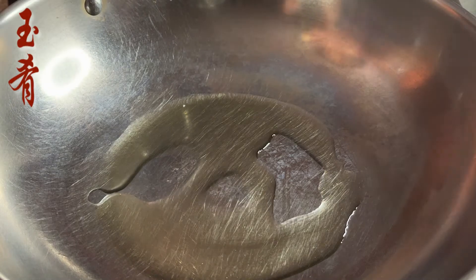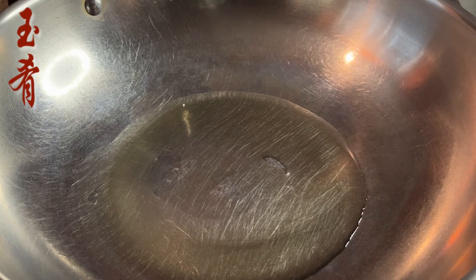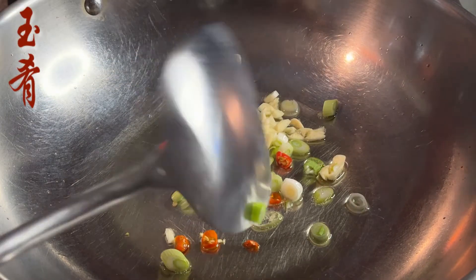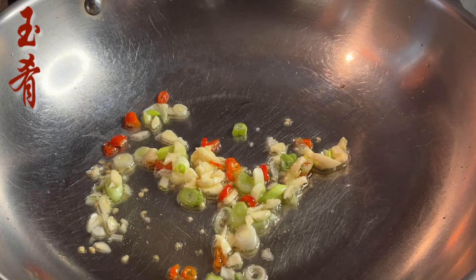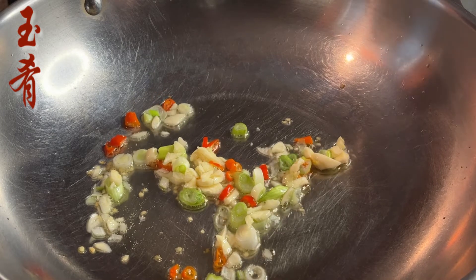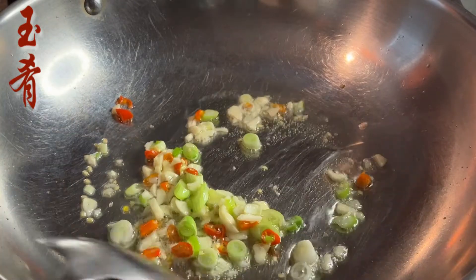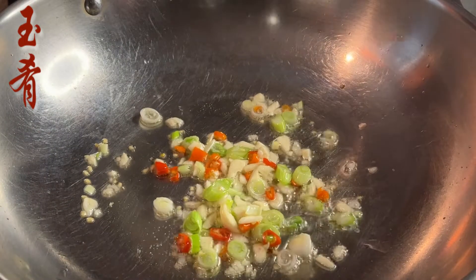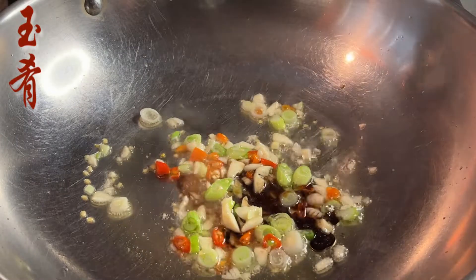In a heated pan, add four tablespoons of cooking oil. Stir fry the red chili pepper and the scallion with some minced garlic. Stir fry for a minute or two until the fragrance comes out. Add one teaspoon of dark rice vinegar.